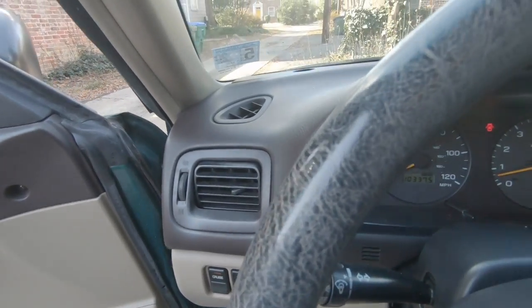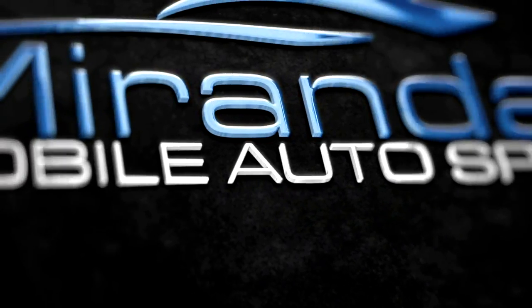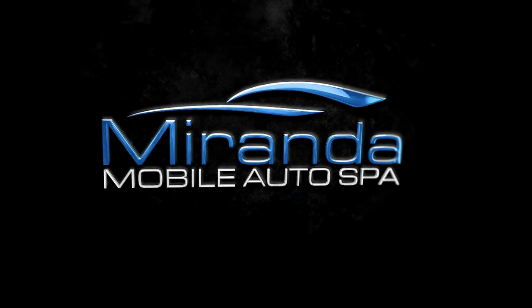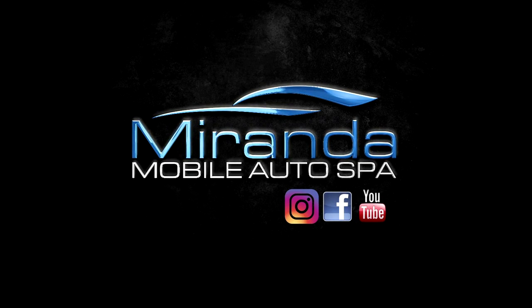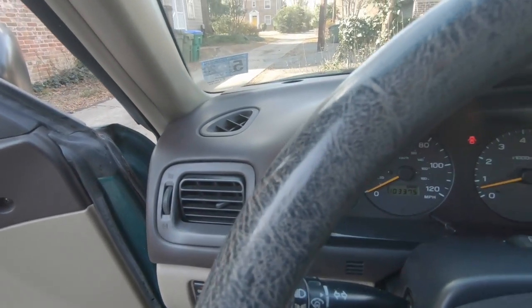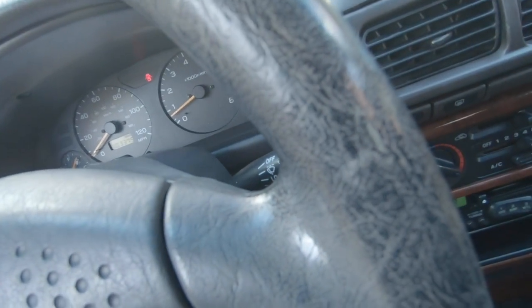How do you clean a steering wheel that's caked with nasty makeup, grease, and grime? Let's show you. What's up everybody? My name is Phil. Welcome back to Miranda Detailing. This is an older vehicle and it has a ton of buildup on the steering wheel and all of those knobs.